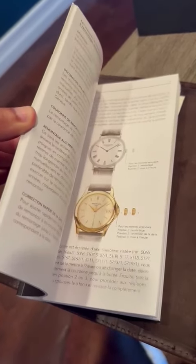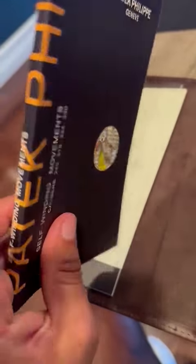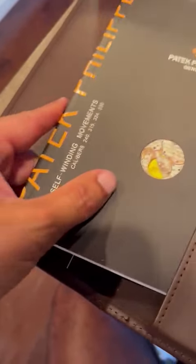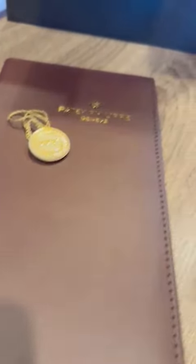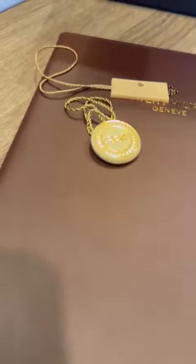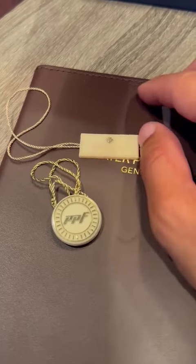It also tells you about the moon phase, tells you about how to wind it and all the dials they have, and it's just fantastic — brilliant. The quality is fantastic, and you get it in this beautiful pouch. You also get the little tags of authenticity, which are the Patek Philippe tags right here, which is phenomenal.